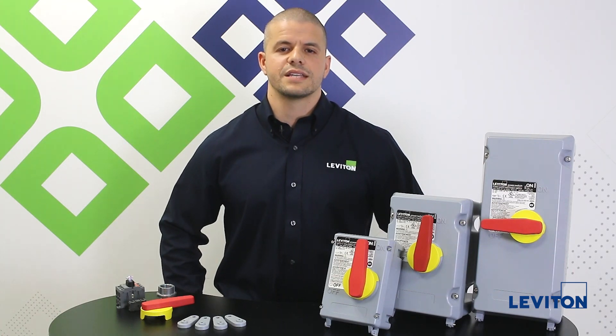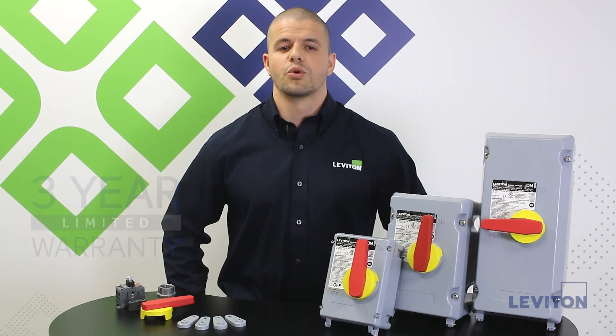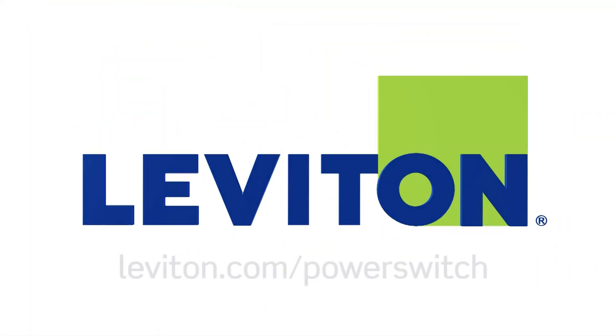Our PowerSwitch non-metallic disconnect offering has a three-year warranty which is the best in the market. For more information, visit leviton.com/PowerSwitch.